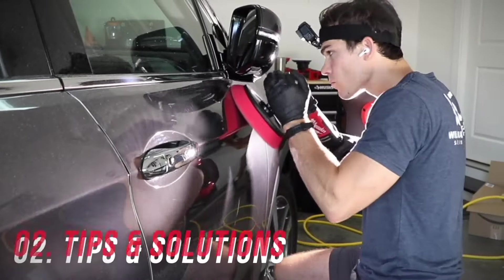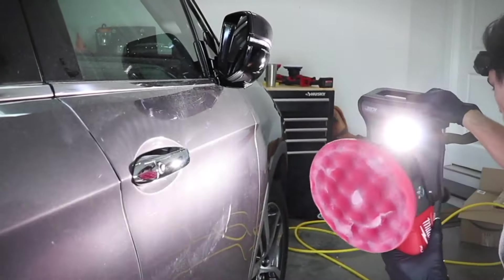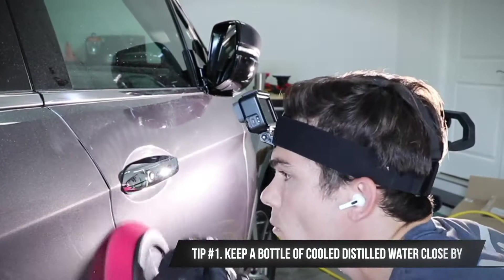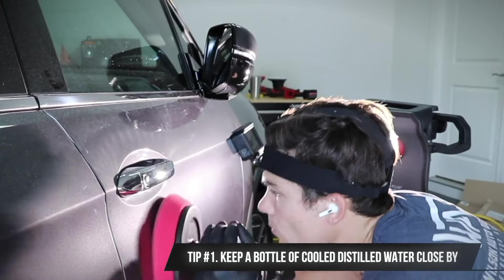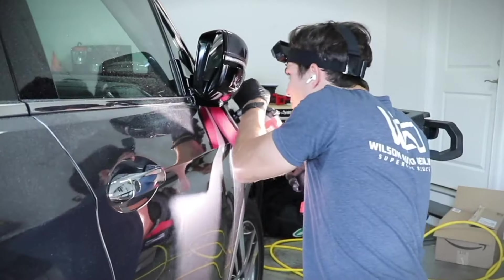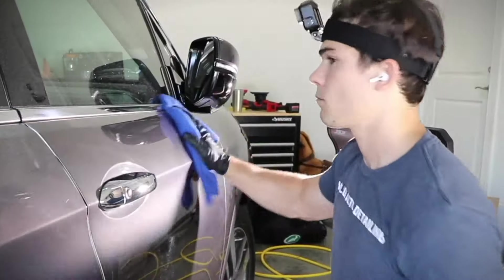Here are my top tips to basically eliminate the heat problem in your paint correction when you can get out of direct sun. Number one: I always like to keep a bottle of cool distilled water next to me and spray the paint basically the entire time. It immediately cools the paint, but more than anything it gives me a little extra lubricity so that as the polish dries a little bit quicker, I can simply add more water.